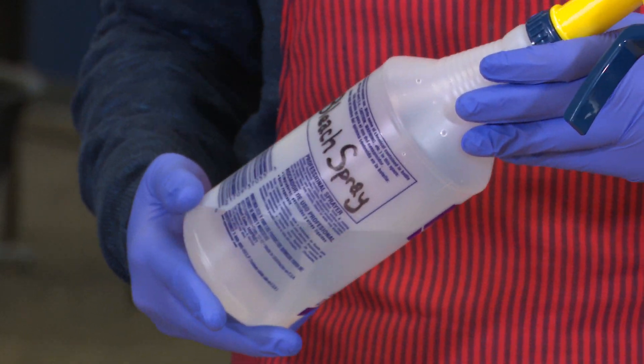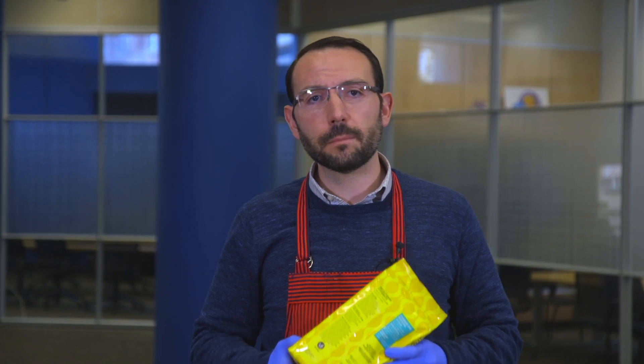Your homemade disinfecting spray is good for two to three weeks, and you'll want to flush or pour it down your drain shortly after. Make more as necessary. For products you buy at the store, please follow the directions on the bottle or packaging.